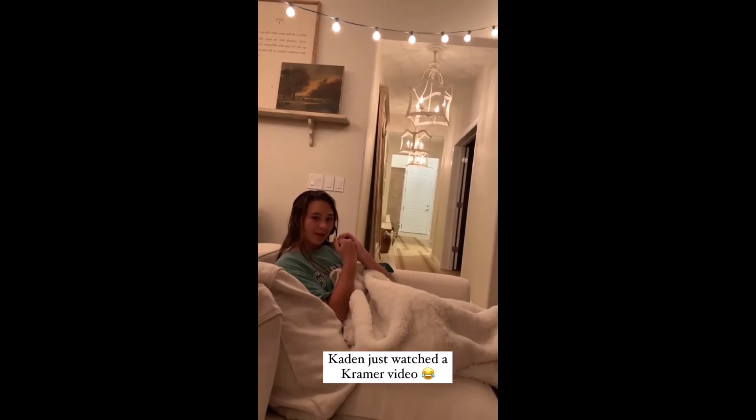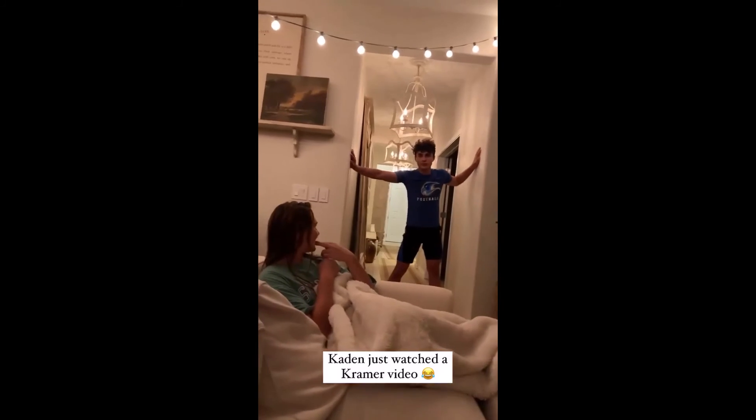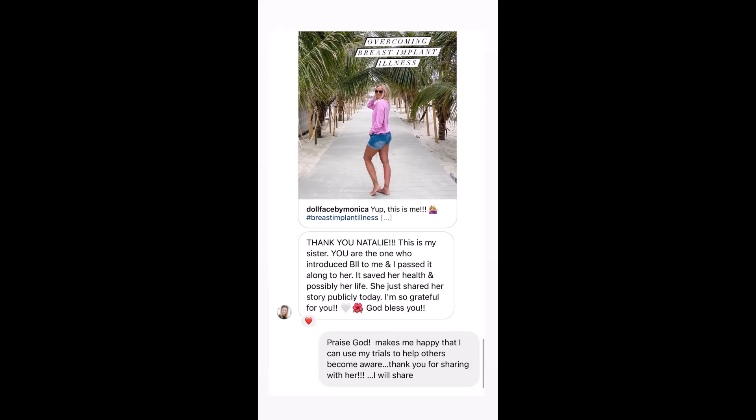Did we order Chinese food for dinner? I don't want it.